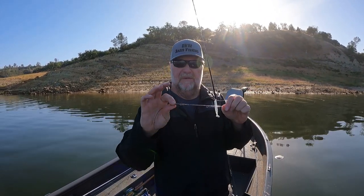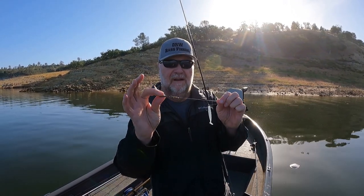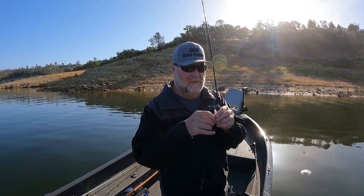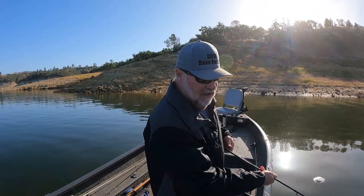What the swivel does is it makes it really easy for me to switch weight sizes. If I want to go heavier I don't need to retie - I can just use that swivel and change my weights really fast. So this is a great way to drop shot with a little swim bait; you can get a lot of bites and catch a lot of fish that way.